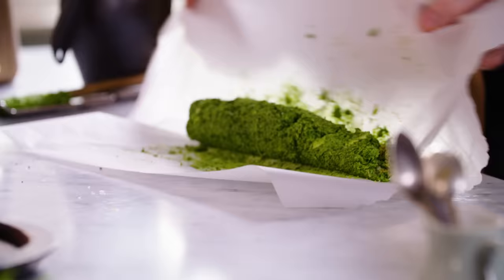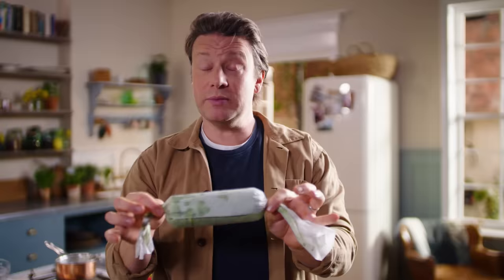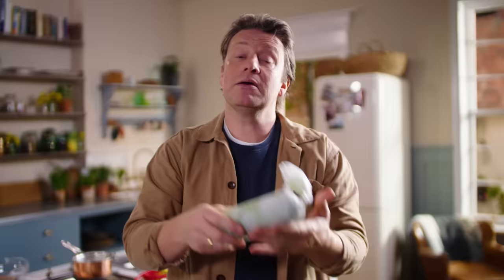Then what we're going to do is just roll it up properly. Once you've rolled it up like that, just twist it opposite ways to get that tension. That is going to make the most amazing wild garlic butter. What I normally do is put it in the fridge, let it firm up, then cut through it into little portions, roll it back up and put it in the freezer.